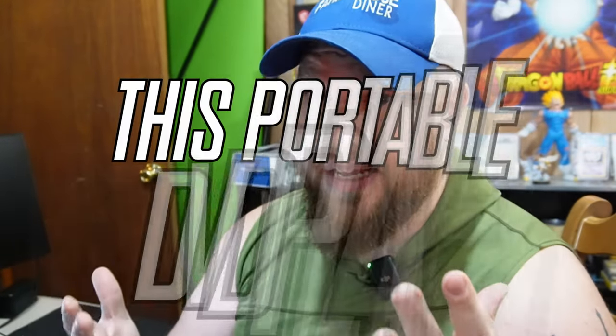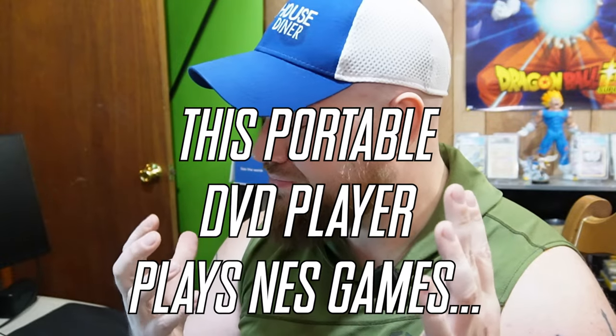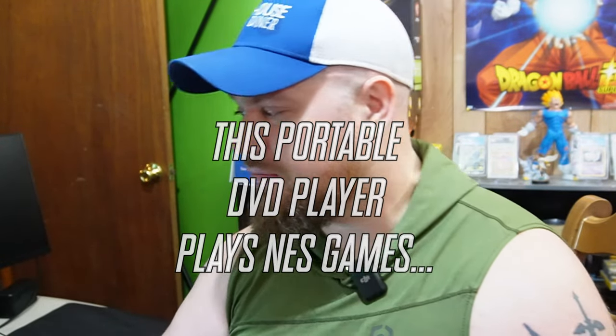You've always wanted to play a NES on a portable DVD player, right? I know I have. Not really. This thing is crazy.